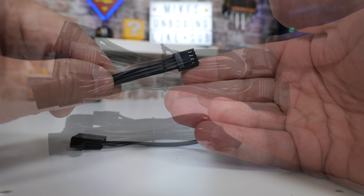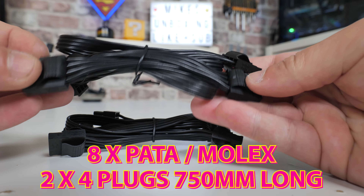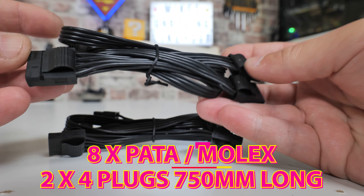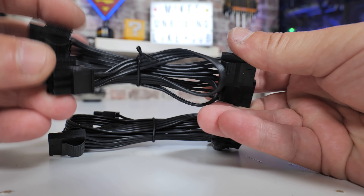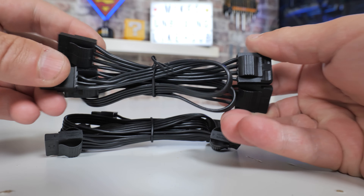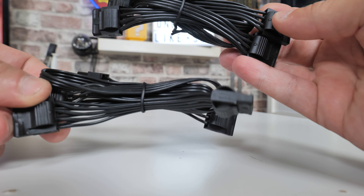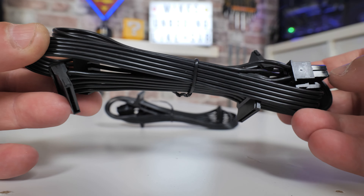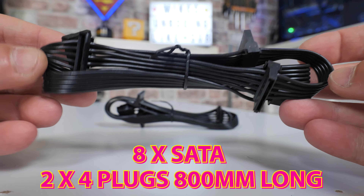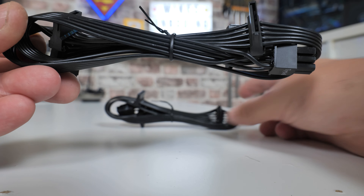Next we've got the Molex connections — two cables each with four connections. I actually really like these ones: the way they work, you push in and they release nice and easy. That spring-loaded section which pushes them apart makes assembly and disassembly much easier — something Corsair does quite well. Then we've got our SATA connections — eight of those across two cables with four connections each. That's actually pretty handy. Most people will get away with just one cable, but two are included should you need them.